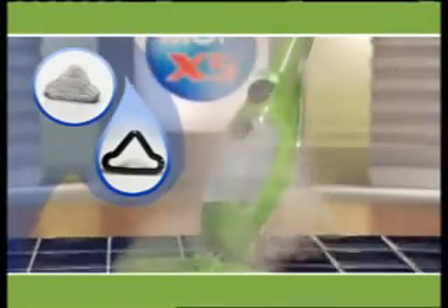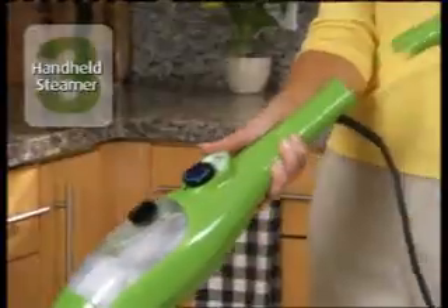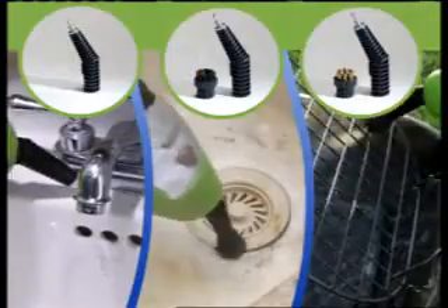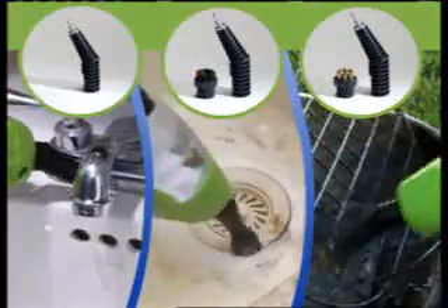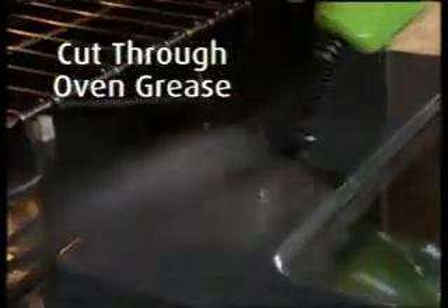You get all this for just five easy payments of $29.95. But that's not all — your X5 turns into an amazing handheld steamer. We'll also send you the jet nozzle with attachable nylon and wire brushes at no additional charge. Blast away stubborn stains in the kitchen or bathroom, or use the brush nozzle for extra scrubbing power on the really tough stuff.